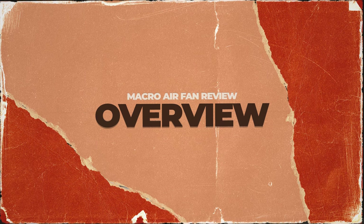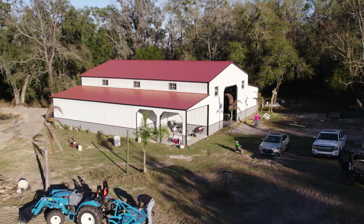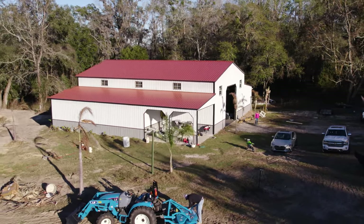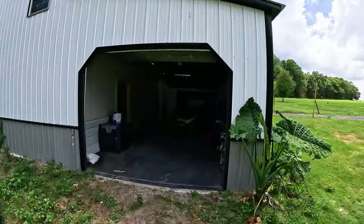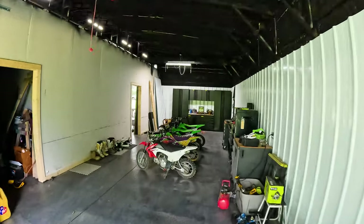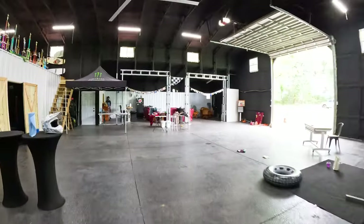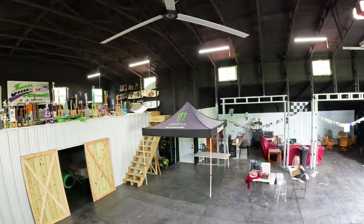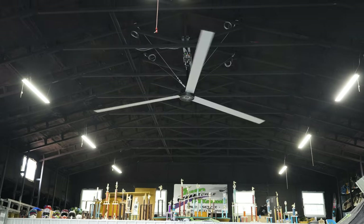This building right here is 70 foot wide and 60 foot long — essentially 4,200 square feet — and it's 16 foot tall. The fan they chose for me is the 16 foot wide HVLS, which means high volume, low speed.